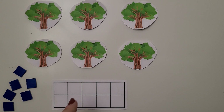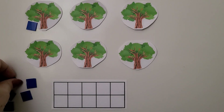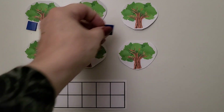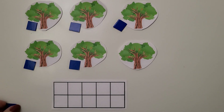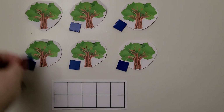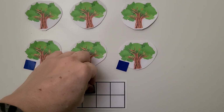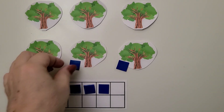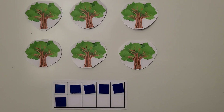Here we have some trees and we have a 10 frame. We can use counters on each tree to help us count them. We have 1, 2, 3, 4, 5, 6. And we can put the counters into the 10 frame. We have 1, 2, 3, 4, 5 and one more makes six.